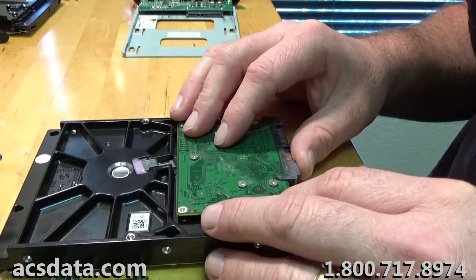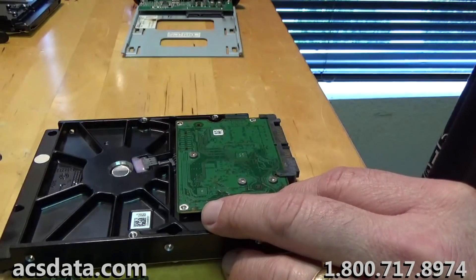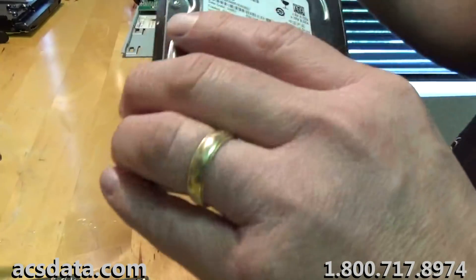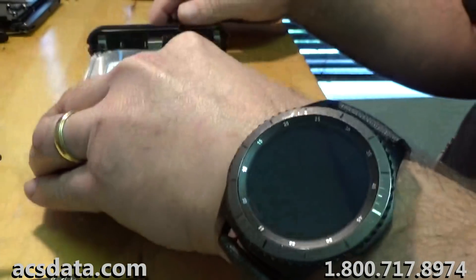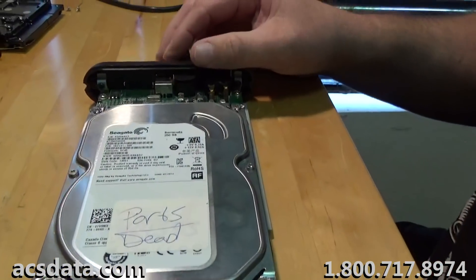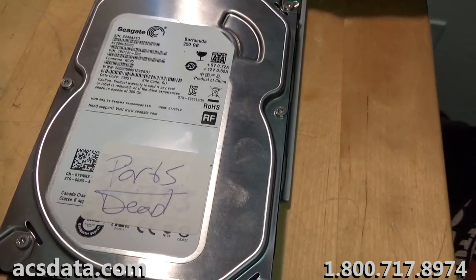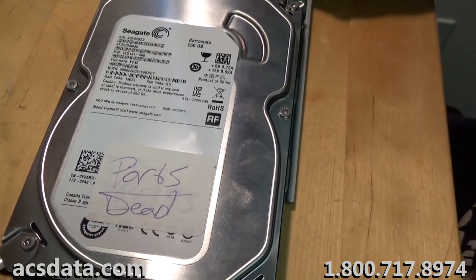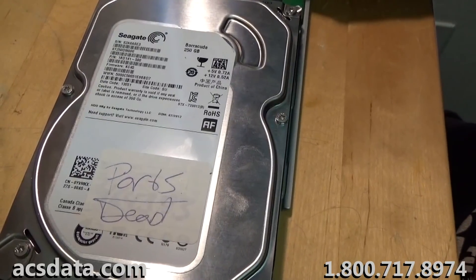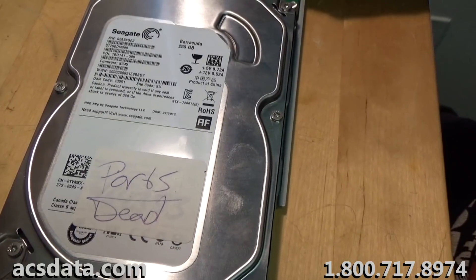So what you typically end up with is a drive that either powers up and sounds perfectly normal but the data is still not accessible, or a drive that powers up and just clicks. I've taken this controller board off the other identical drive and put it on here — it powers up and it clicks.